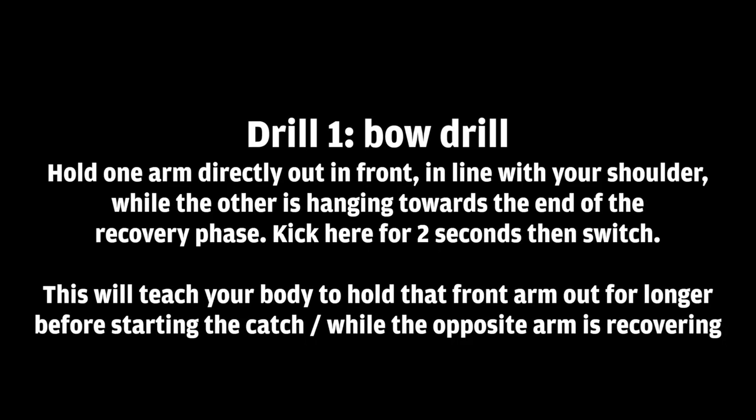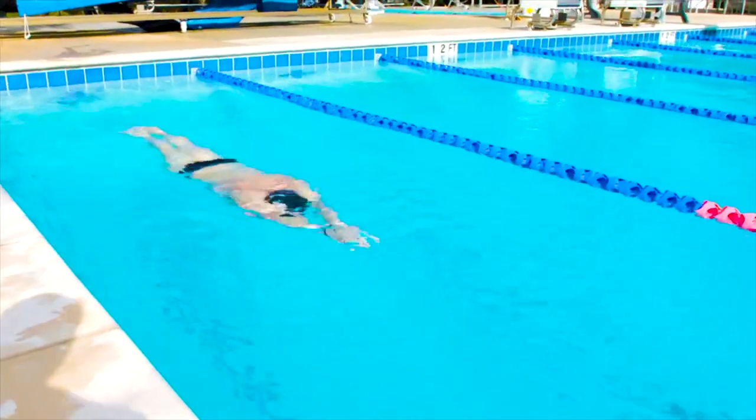What you're going to do is hold one arm directly out in front, in line with your shoulder, and the other is just hanging towards the end of the recovery phase, out in front of your head. We want to kick here for about two seconds and then switch. This will teach your body to hold that front arm out in front a little longer before starting the catch, and we can really practice the timing of our hip movements.